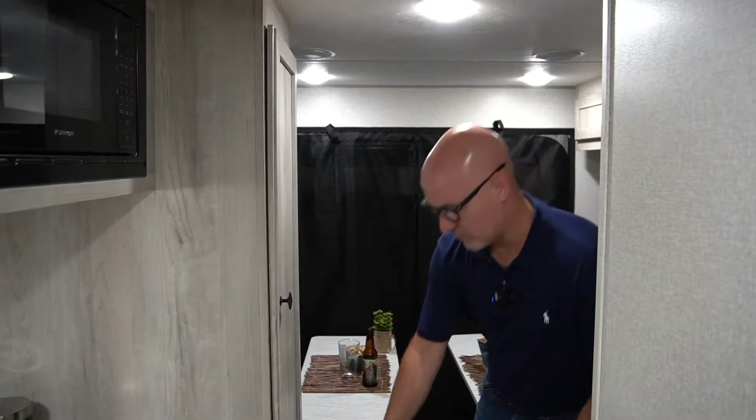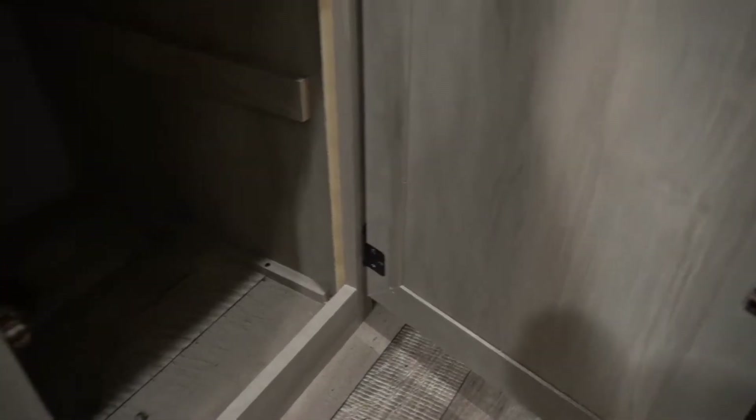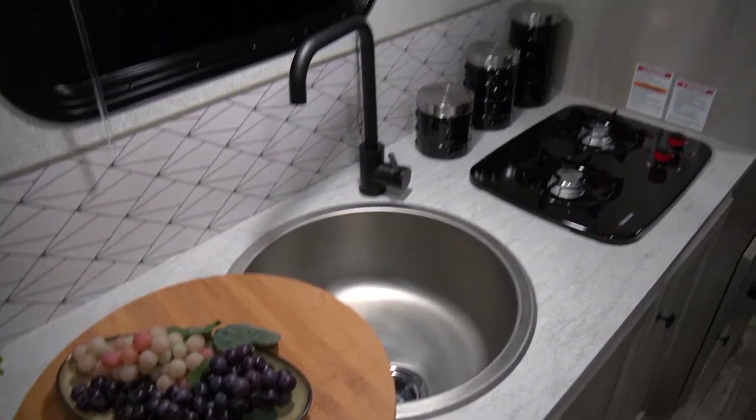You do have tons of storage in this unit back here — this is full storage. And you do have a two-burner stove on top, a nice stainless steel round sink up top, and a Furion standard microwave.